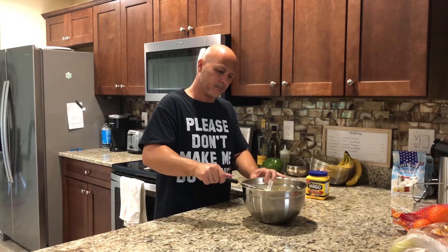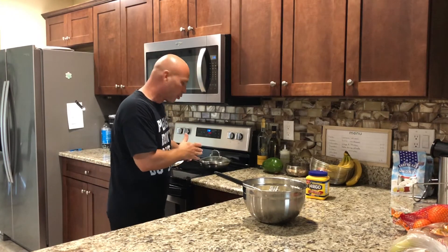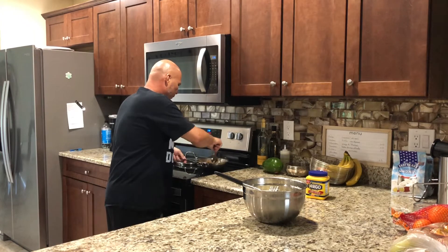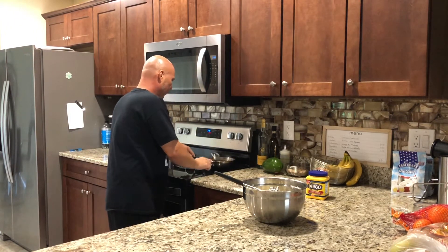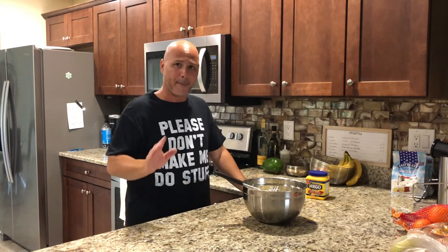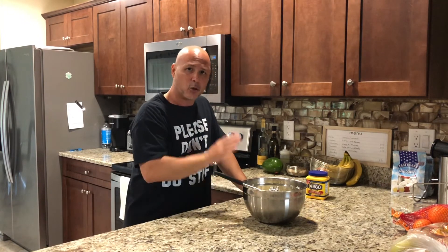Let it sit for a little while to cool down — don't get burned. It's not going to go bad. Let the meat cool down too; you don't want it too hot. Uncover the meat so the steam goes out, let the potato cool down a little bit, and then we're going to start shaping.